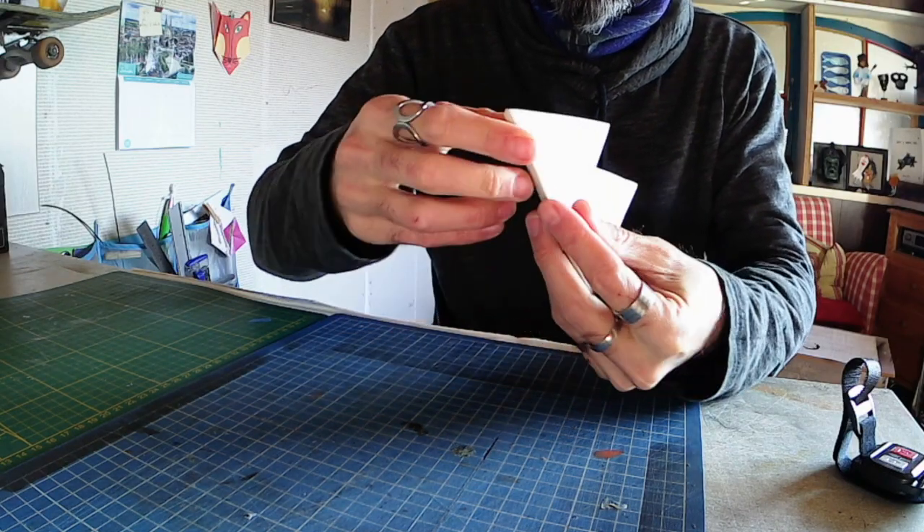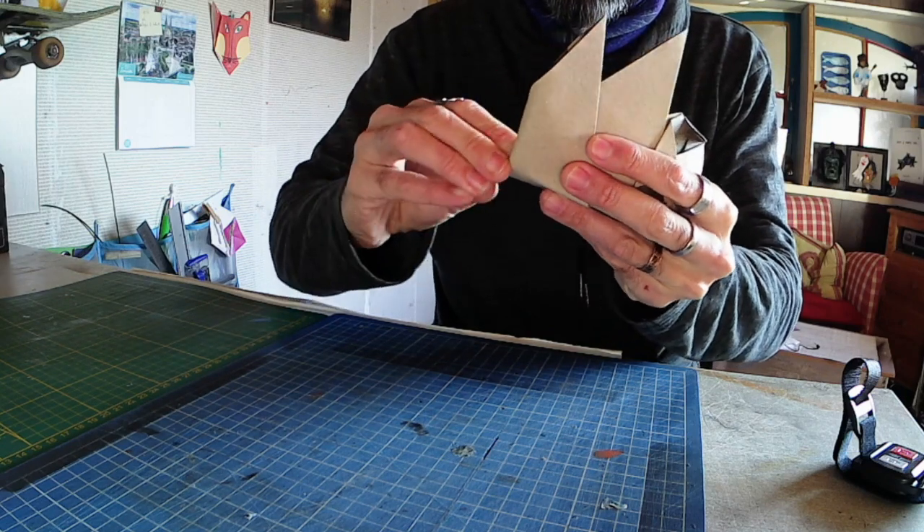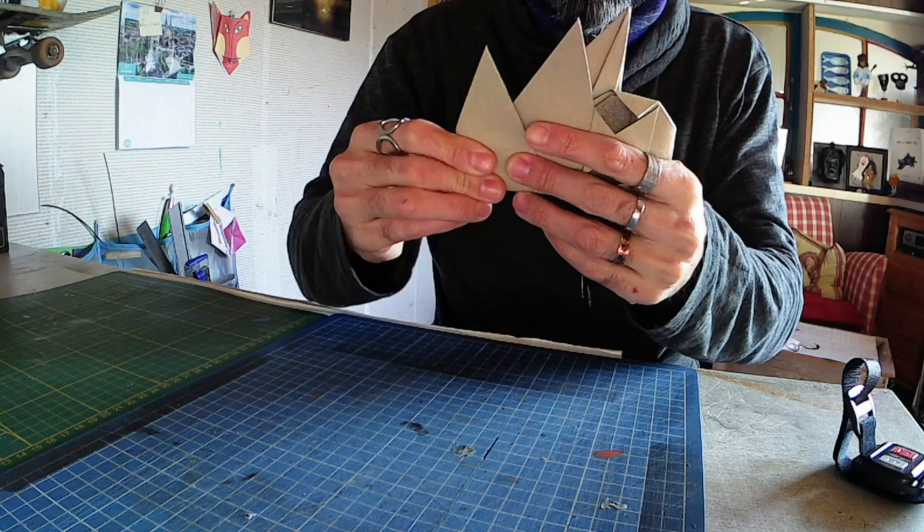You have to spend a lot of time to shape the models. Just folding the model takes 5 minutes, but you have to spend 10 minutes to shape the model.